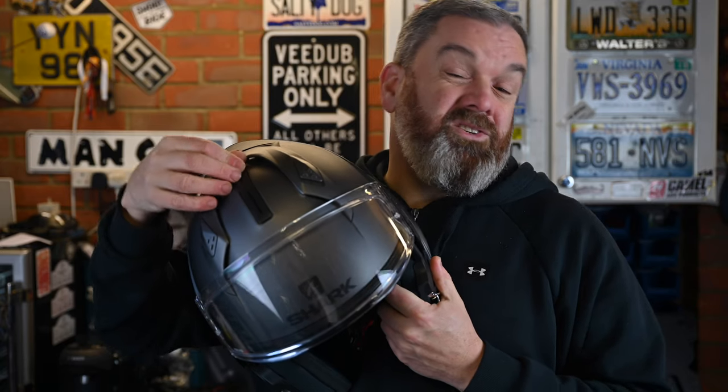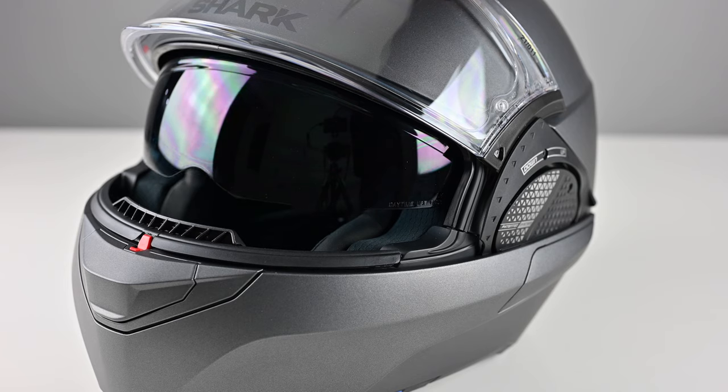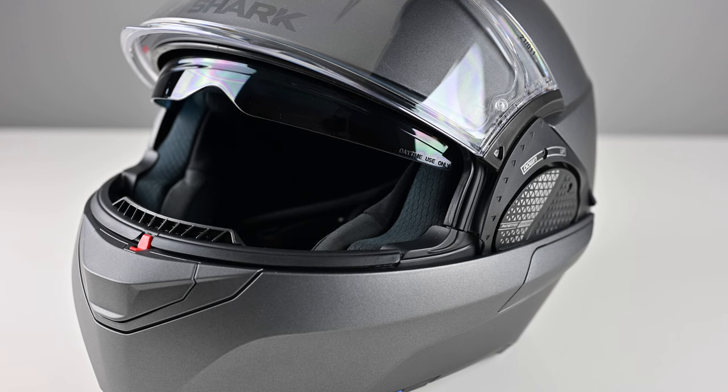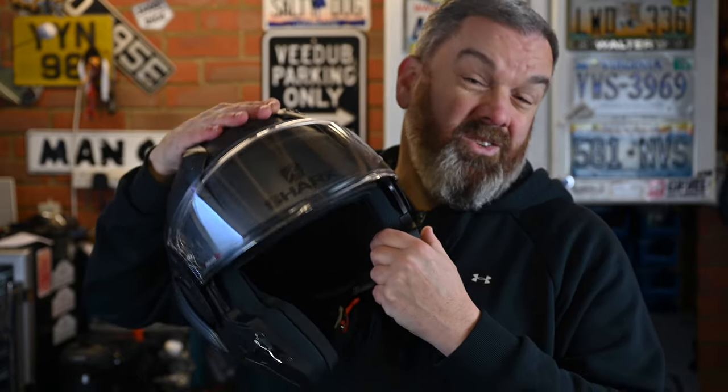The sun visor operates via a lever right in the center of the top of the helmet, so it's easy to use with either hand. Because of its mechanism it's not just open and closed — there are no ratchet stops in between, you've got freedom to leave it in any position you need along that arc. I think that's a really good system.